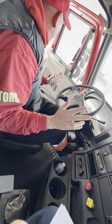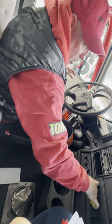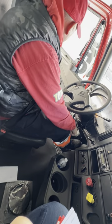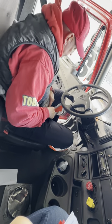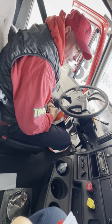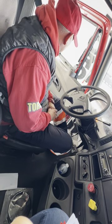Now I'm going to secure my truck. I'm going to make sure I'm back in neutral, pull out my parking and emergency brake, release my service brake, and release my clutch slowly. That concludes my air brake test. Now I'm going to do my in-cab and general knowledge.